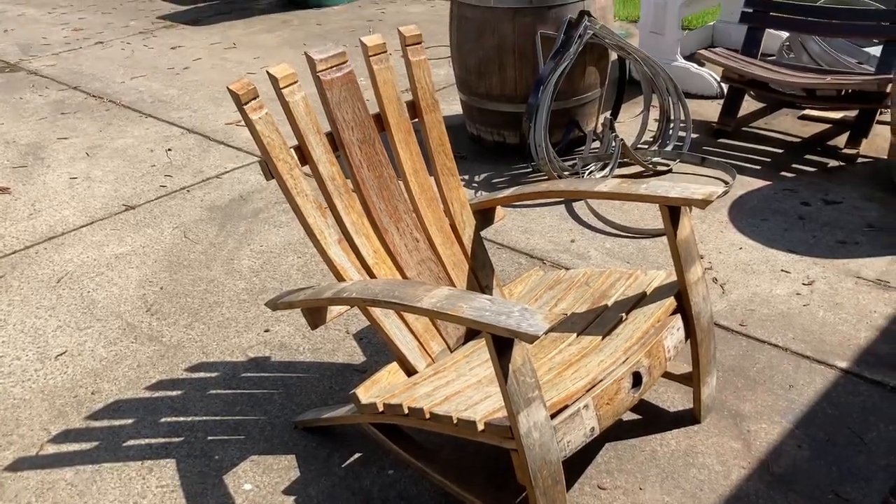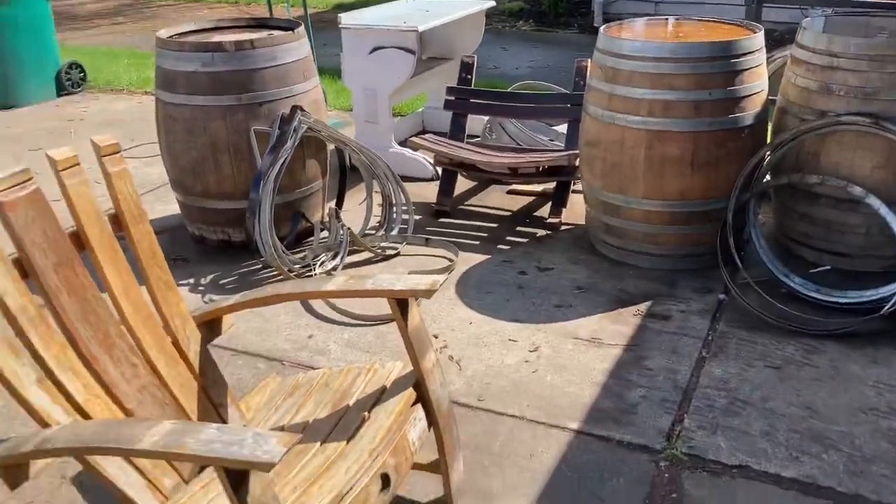This is a question I got about the Adirondack chairs with heavier humans. So this is an Adirondack chair made out of a wine barrel.